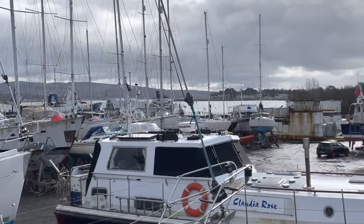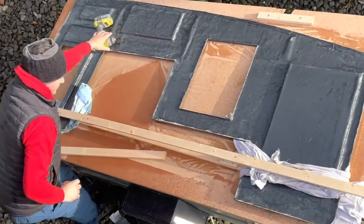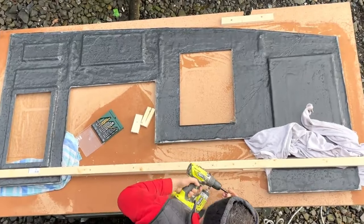Getting it on board was fun, as it was still flexible and we were worried about it snapping. So we carefully battened and rigged it for a lift with the main halyard. How are we ever going to get this in?